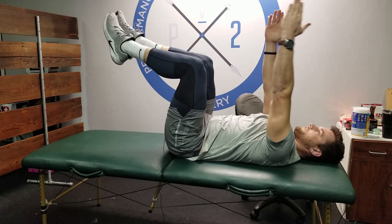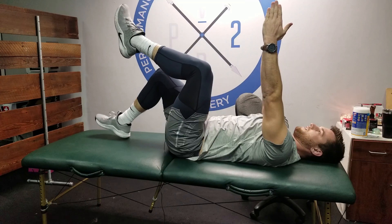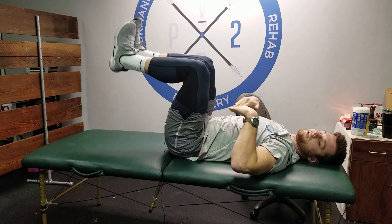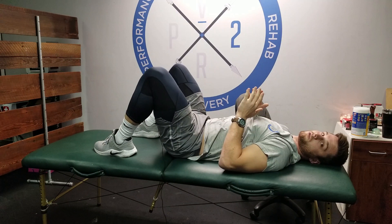We can modify further to just keeping the back flat on the table with arms overhead, or simply do one leg at a time. You can change it up a lot — modify however you need to, and continue to scale back until you can ensure the back stays flat on the surface for all required reps.